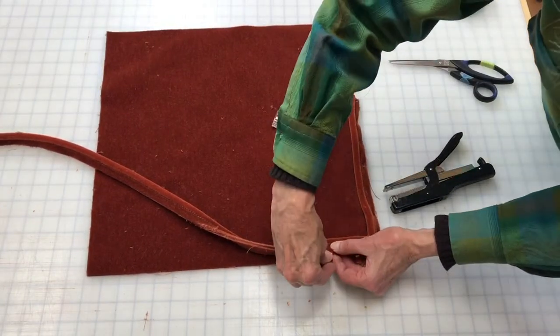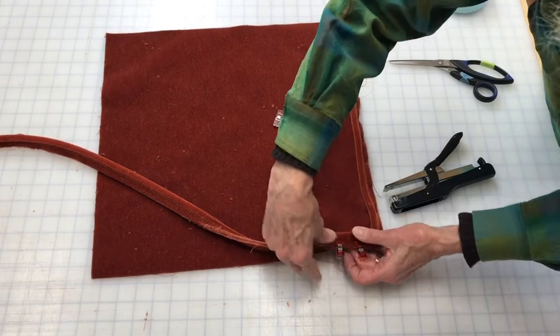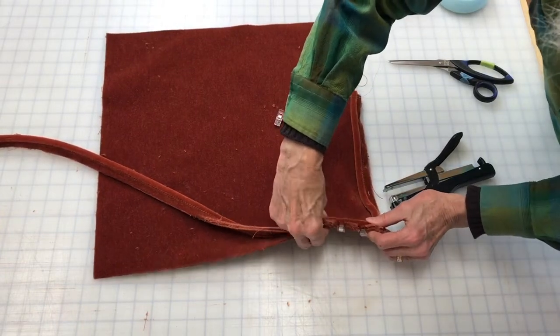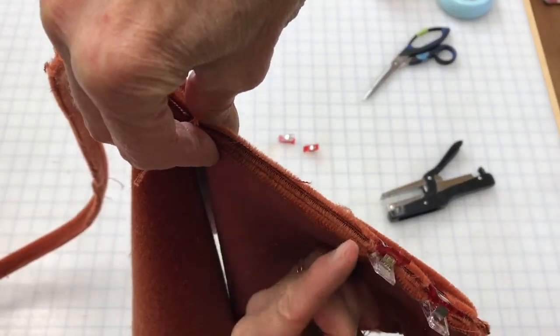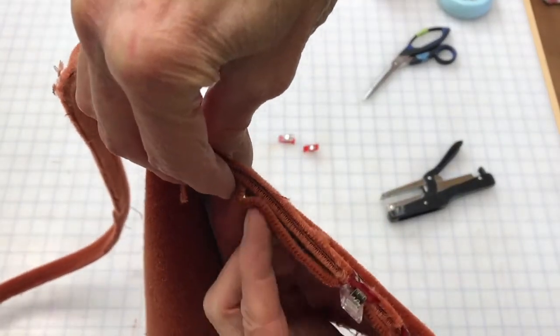I absolutely love these clips because they really don't budge. You want to make sure that all your layers are taut — nice and snug, not getting any wrinkles in it.